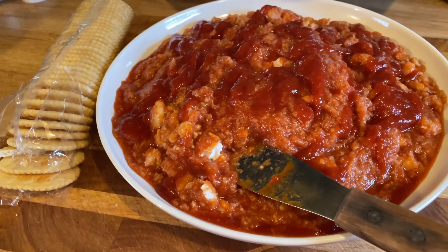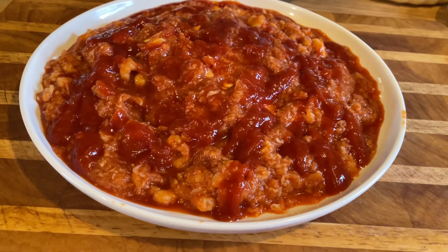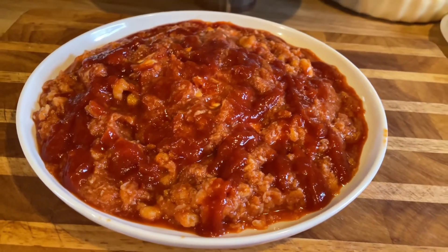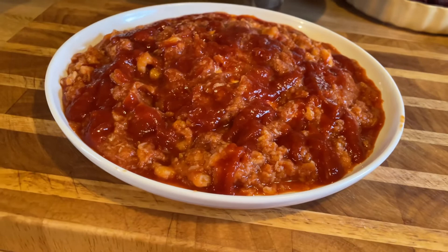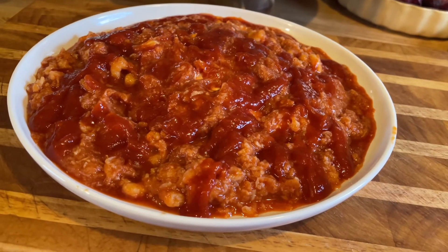Oh my gosh, you guys, look at that — absolutely beautiful! Also, if you want, you could just put some clear wrap over this, put it right in your fridge, and save it for when the festivities start. It'll keep really well and it's still good the next day — we still munch on it the next day if there's any left over. All right guys!